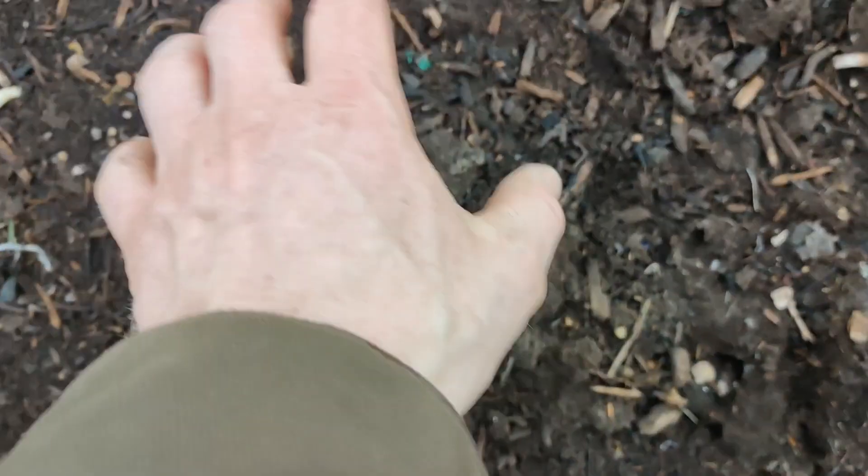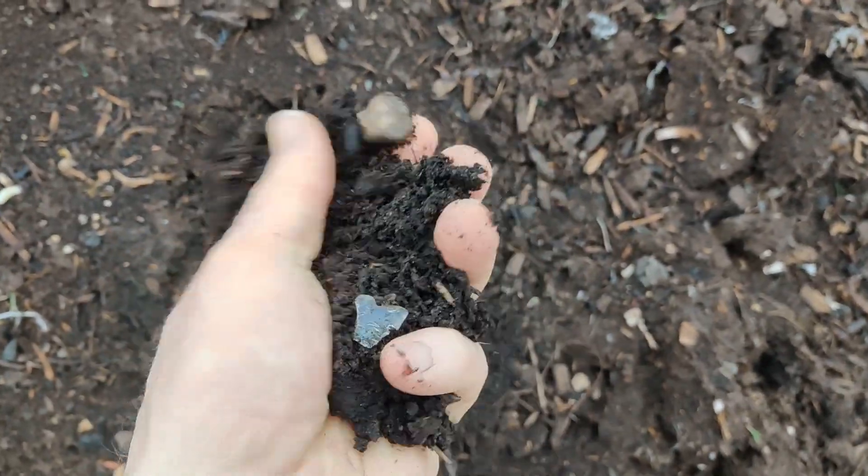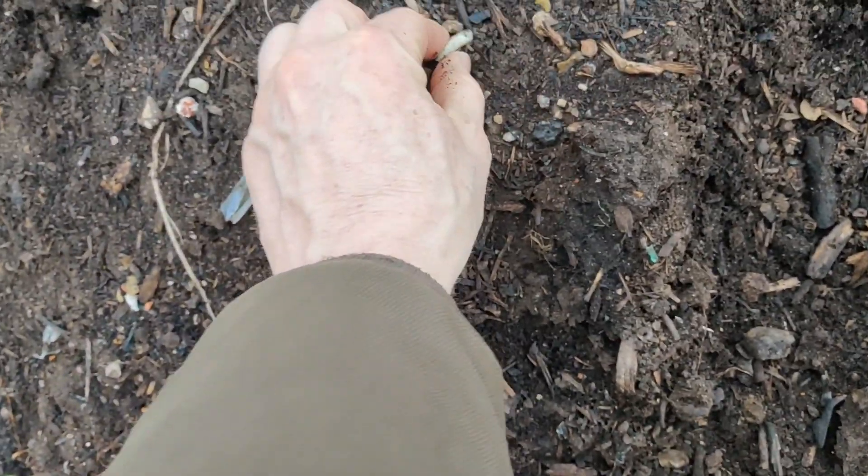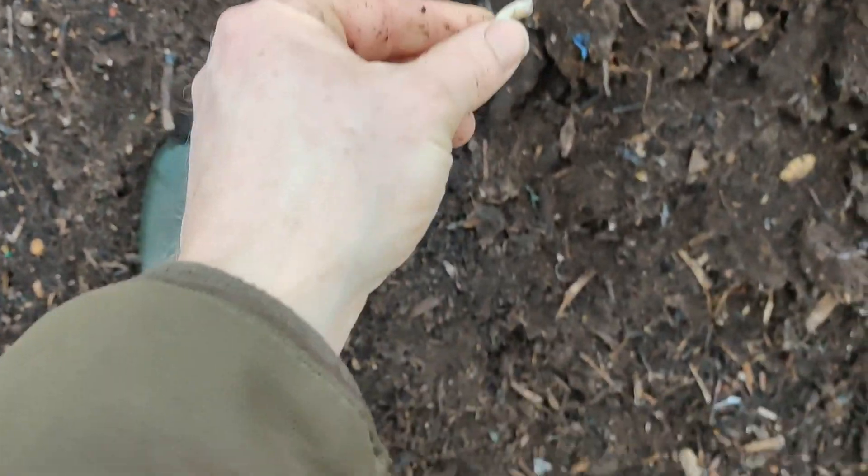The next stop on our nutritional journey is compost. This is municipal compost — council or industrial compost. It's quite a nice product. This has been aged a year in the field. However, it has a lot of plastic in it.